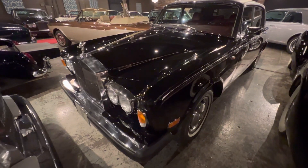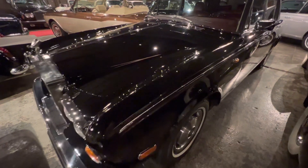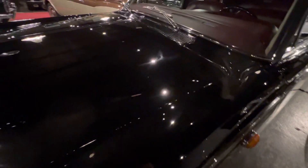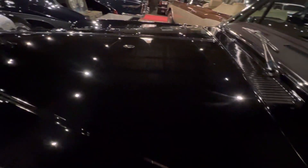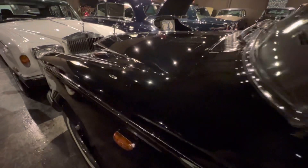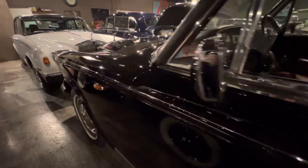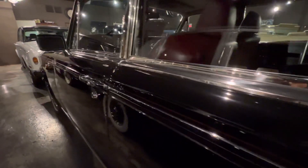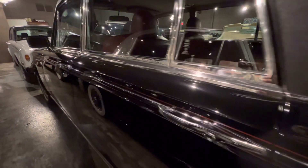I just wanted to go sort of close up so that you can all see what a high-quality paint job should look like. This, of course, the colour is called Mason's Black. It was painted in two-stage — that's clear over base.